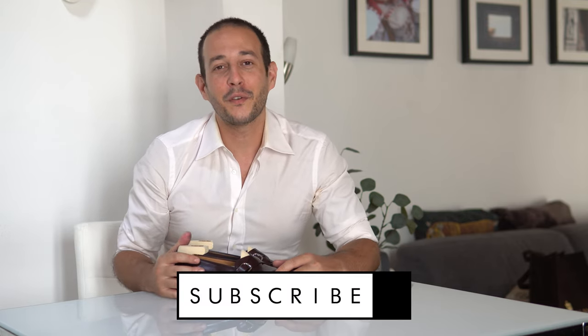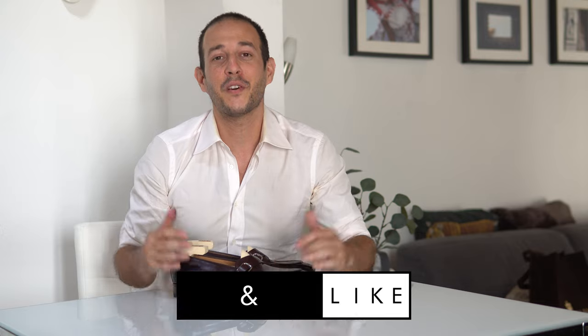That brings us to the end of the video. If you're new to the channel or haven't already, please consider leaving a like, subscribing, and turning on notifications for the massive amount of content coming up. There are also some guides and clothing reviews coming in the next few weeks. Thank you for watching, stay tuned for the bad dad joke of the week, and I'll see you in the next one.